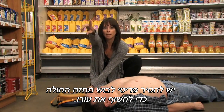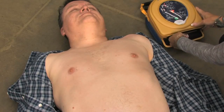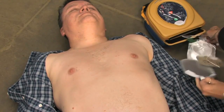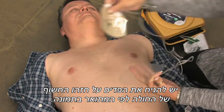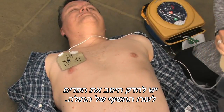Did you call 911? Remove clothing from patient's chest to expose bare skin. Pull the green tab to remove pads. Peel pads from liner. Apply pads to patient's bare chest as shown in the picture. Press pads firmly to patient's bare skin.